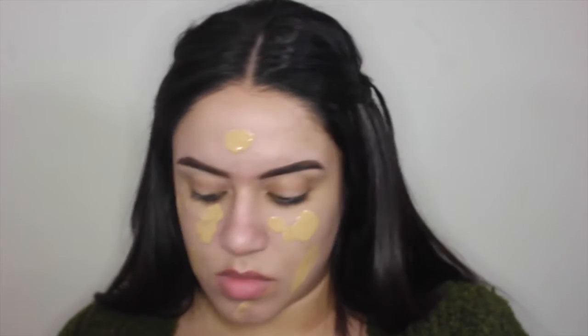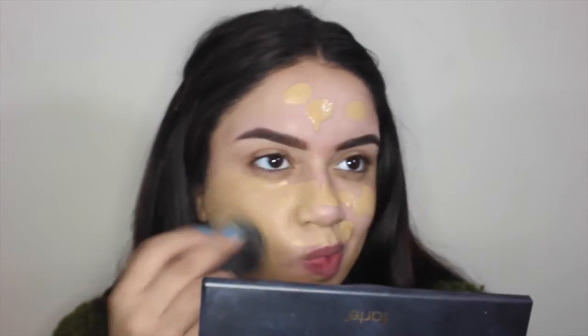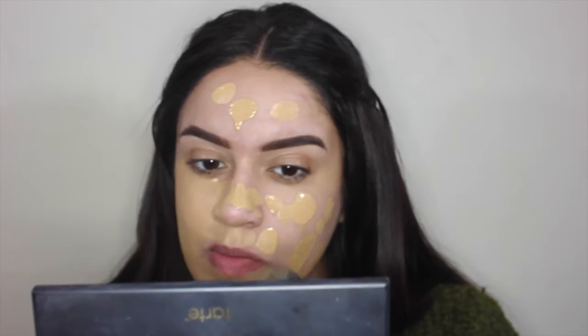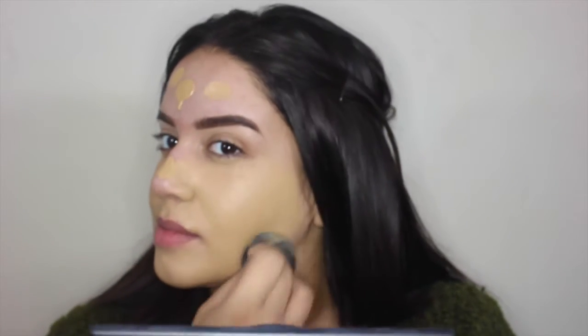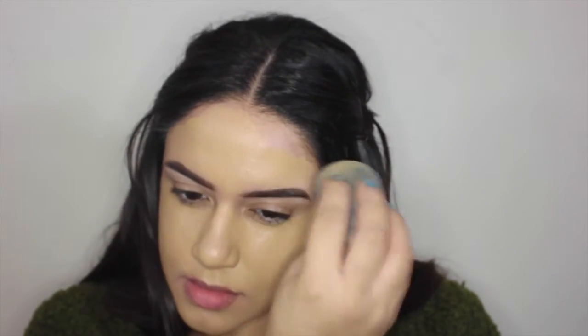I really wanted glowy skin so I mixed my Custom FX drops and my Matte and Poreless Maybelline foundation just so that it looked a little bit darker and more bronzier. Then I put two or three drops of the Cover FX Illuminating Drops in the shade Sunlight, which is such a gorgeous color, and I'm just pressing that all into my skin. It does look a little more yellow and darker than my normal skin tone, but that's fine because we're going to blend it out down to our neck and apply concealer. I'm using my Beauty Blender to blend everything out so that it looks nice and seamless.